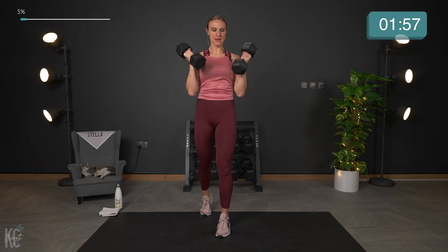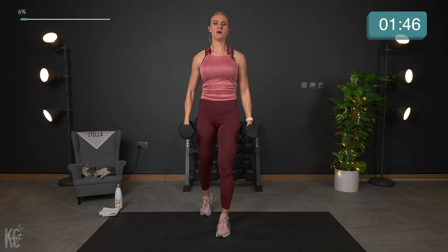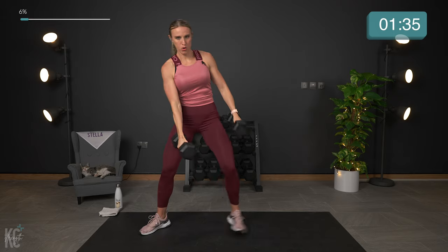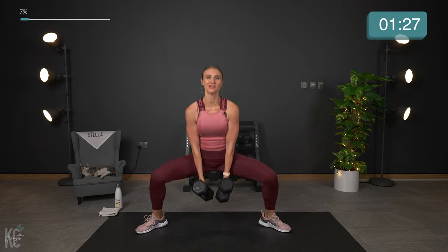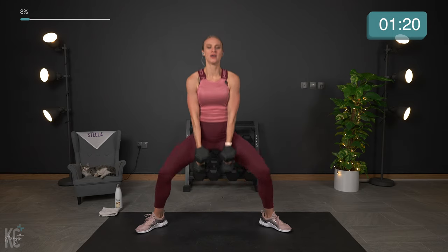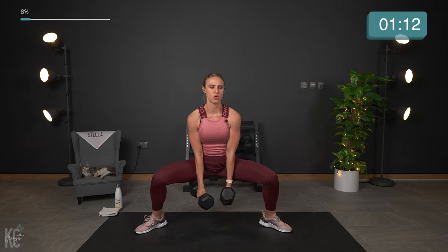10 reps here. Don't forget to squeeze the glutes as you come up — press through the heels. Once you get your sumo squats done, go right back into that hammer curl and close grip press. As many rounds as we can get through. Heart rate gets up pretty high when we're alternating upper and lower body. You are doing amazing. We're almost halfway through. Keep your form and take a break if you need to at any time.